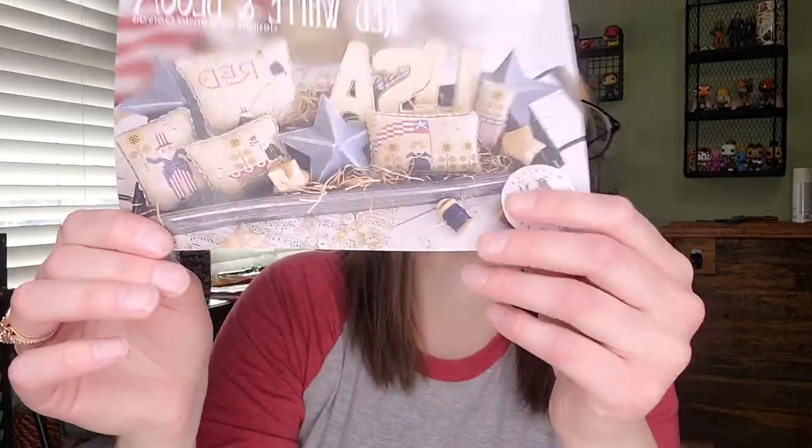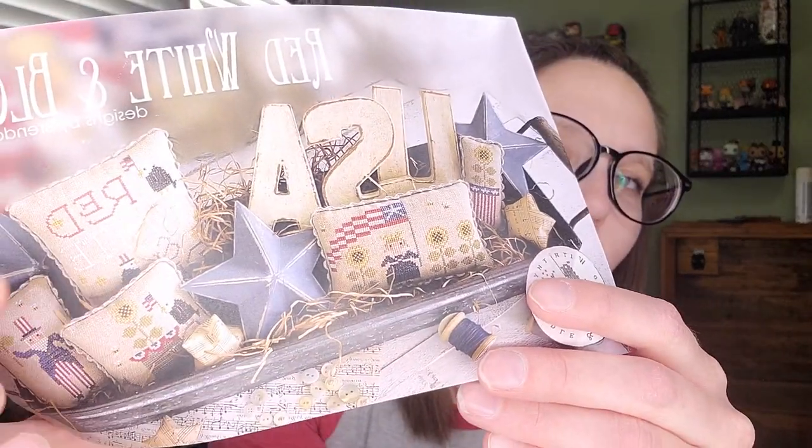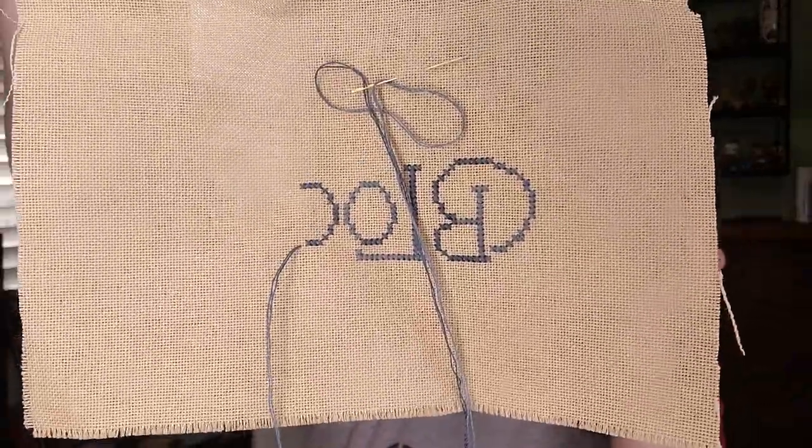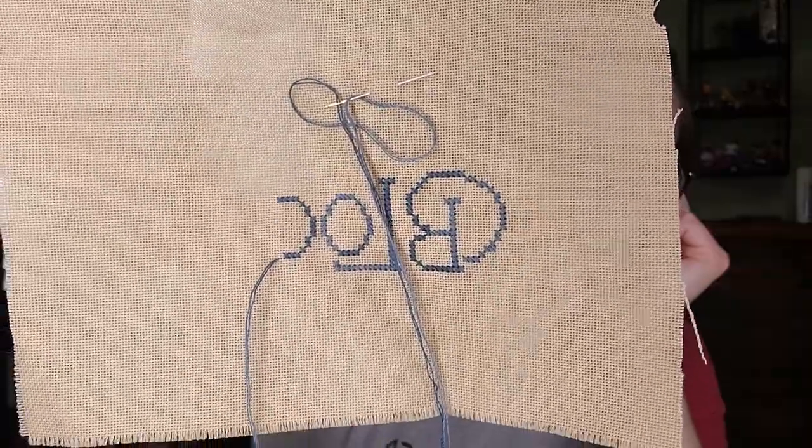I had a Zoom meeting the other day and it was the first day it was about 70 degrees, so I sat outside and stitched during my meeting after school. I started Red, White, and Blue. I only have one of these done and it's not even FFO'd yet. After I get the spring stitching done and all my monthly stuff done, I'm going to hardcore focus on summer stitching.